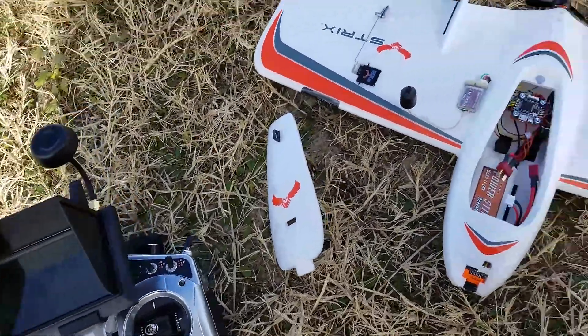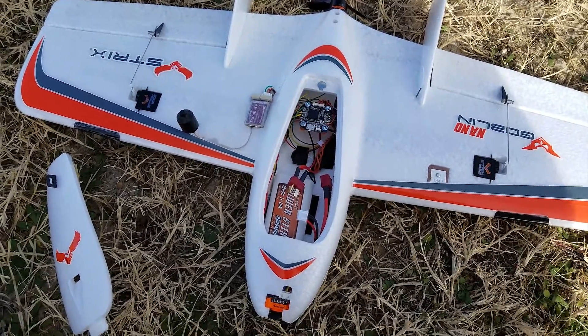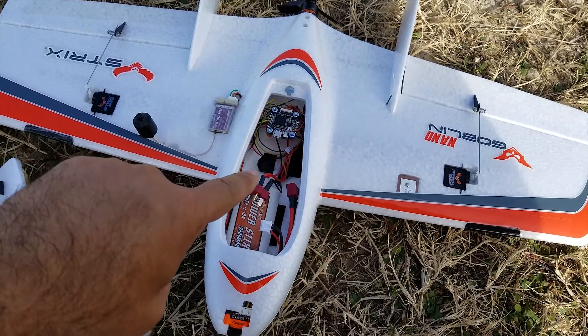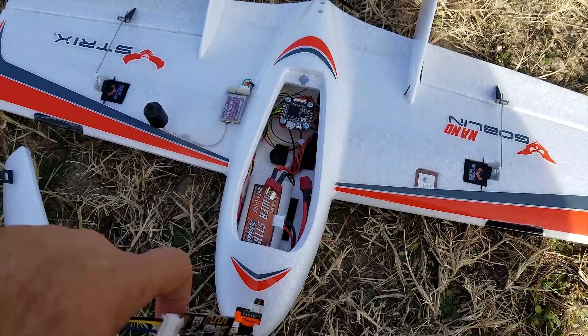Today I am going to try out waypoints with my iNav on the Nano Goblin. I got a Bluetooth UART adapter, but it is very inconsistent — it doesn't connect all the time.